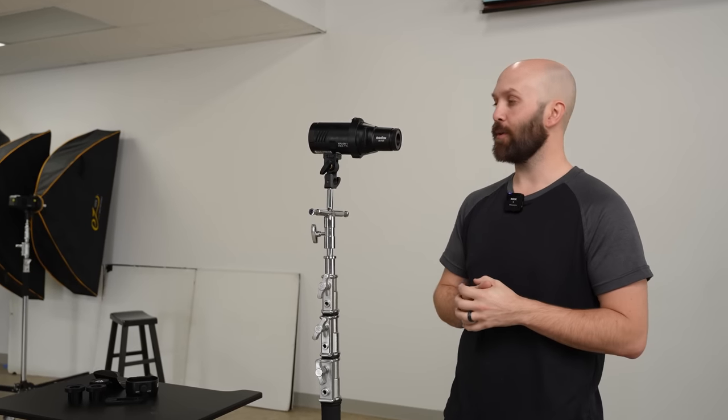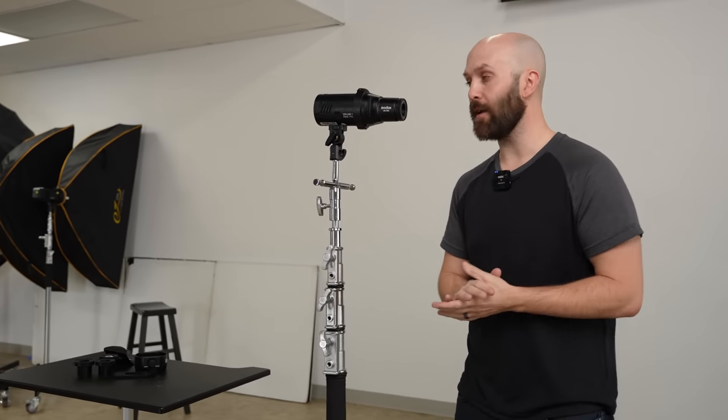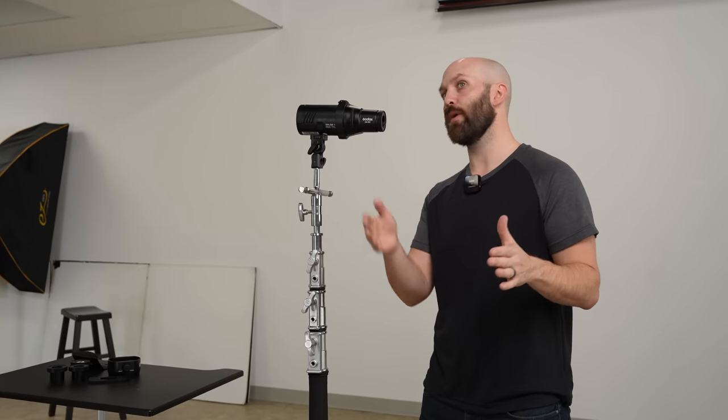But for today's video, we're gonna be talking about this new product, which is the AKR21. As you can see, the AKR21 here is mounted on the AD100 Pro, and that's because it's designed for any speed lights or round head products.